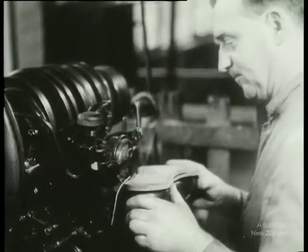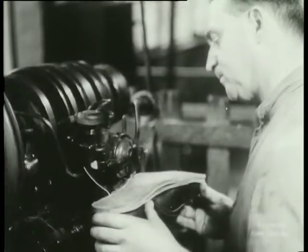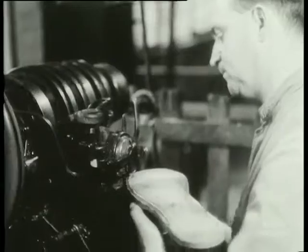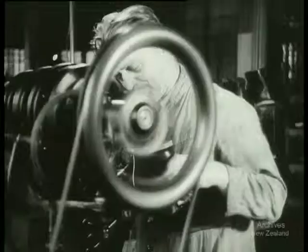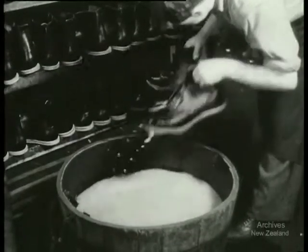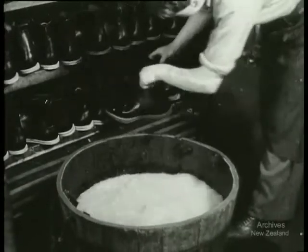The final sewing of the uppers onto the sole is careful work. Strong linen thread soaked in hot wax is used. It will hold fast against the toughest wear. In every stage, skill and speed are essential. To soften the leather for the next stage, the boots are dipped into water. It's certainly not the last time they'll be wet.